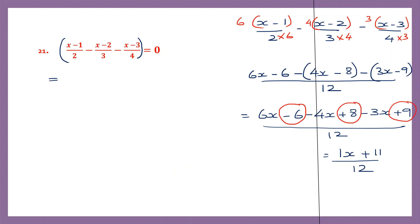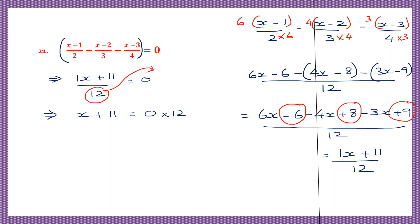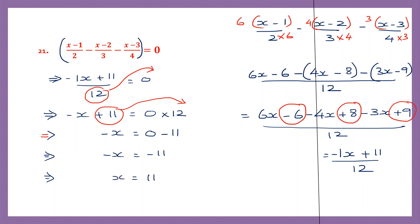So let's write that here. So we have x plus 11 by 12 equals 0. So 1x, or x itself, x plus 11 will be 0 into 12, because we have transposed 12 from here to the right hand side. So remember this is minus x. So minus x is equal to 0 into 12 is 0, minus 11, because I'm transposing plus 11 to the right hand side — it becomes minus 11. So minus x is equal to minus 11. So to find the value of x, x is equal to 11. So this is our answer: x is 11.